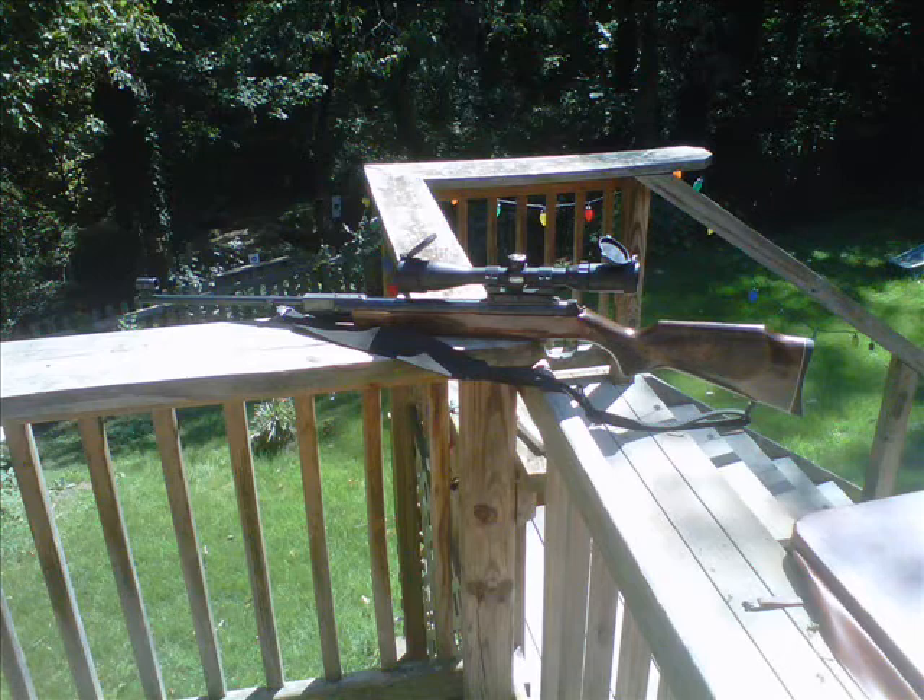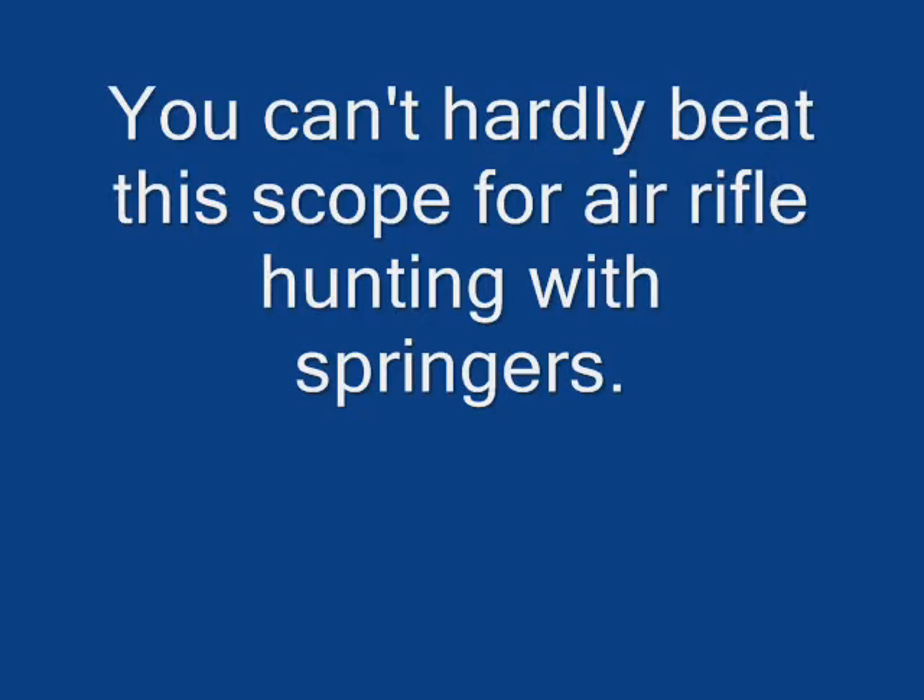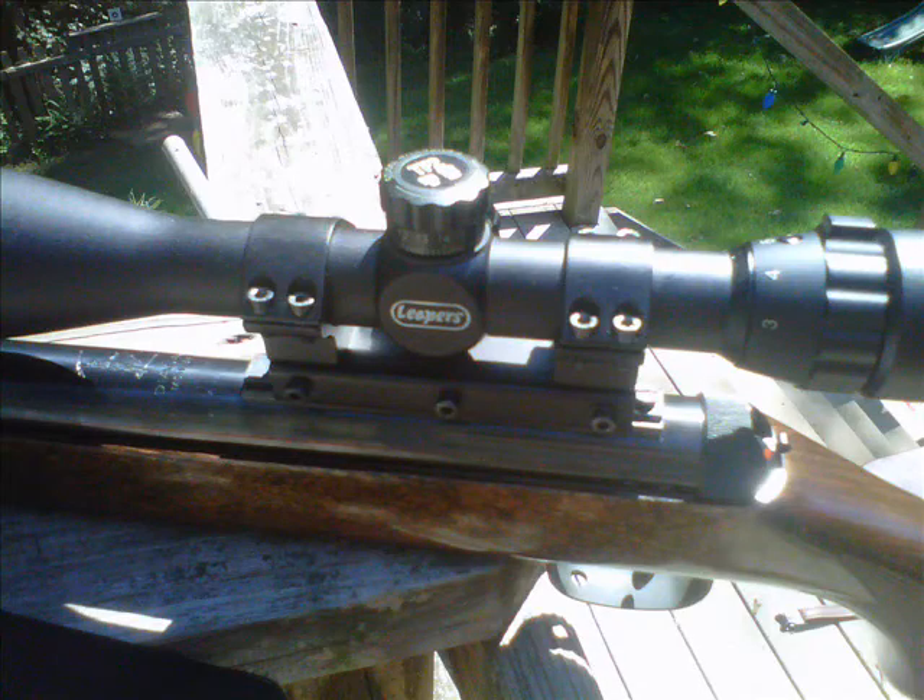I just put a new scope on the RWS 36C — it's a Leapers 3x9 non-AO scope with a 35-yard parallax. It's just about the perfect springer scope, especially for squirrel hunting in Tennessee where you can't see very far anyway. Can't say enough about the scope; I've got one on my TF-89 and I've just been an absolute slayer with that scope and with these rifles.